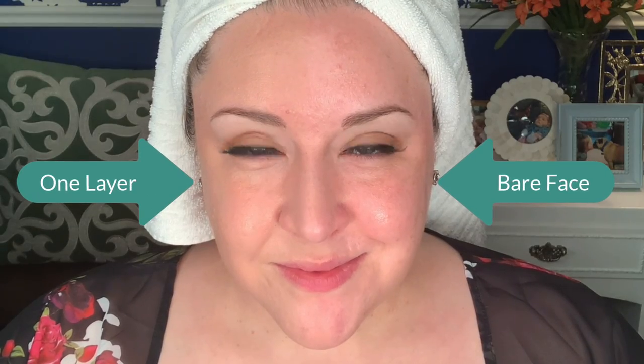Initially I notice it's a very creamy, moisturizing formula. I'm struck by how similar it feels to the LYS Serum Foundation I reviewed last week. I purchased this for $15.99 at my local Walgreens — you get one fluid ounce of product, it's SPF 15, and medium coverage. Here's one layer on the left side, but I'm going to go ahead and build up a second layer before we move on to the other side.